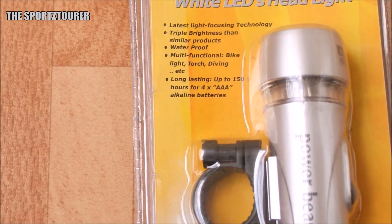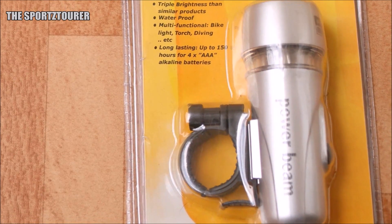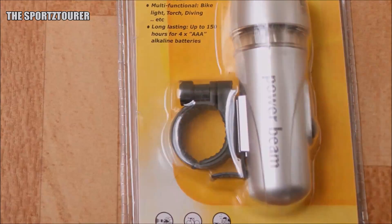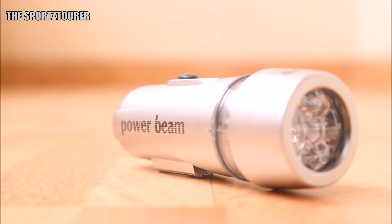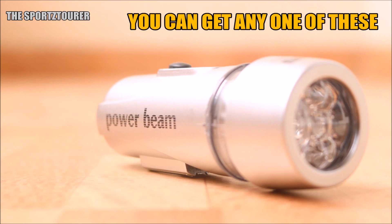It's been almost a year I've been using these lights as an auxiliary position lamp, or parking lights as we call them, and I'm fairly satisfied with the product, so I thought of making a video about it. The product name is Powerbeam, and you will find many manufacturers with similar products who market these as bicycle headlamps.